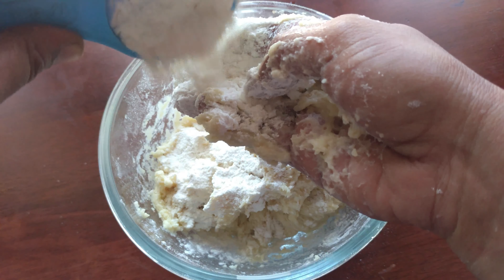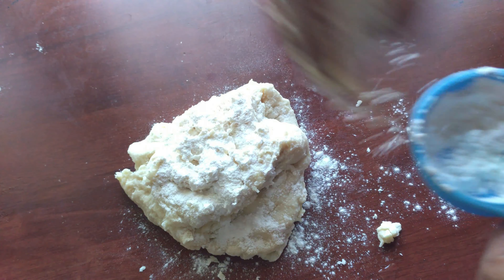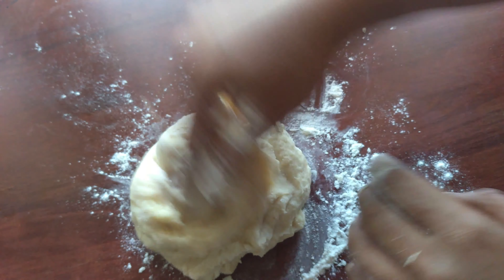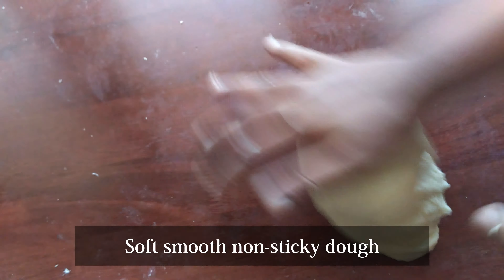This is a work surface, so it will be easier to work with. If you use your hands, it will be easier. For 5 minutes, the dough will be soft.